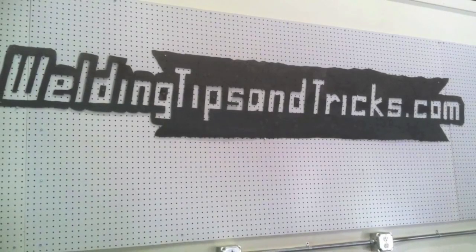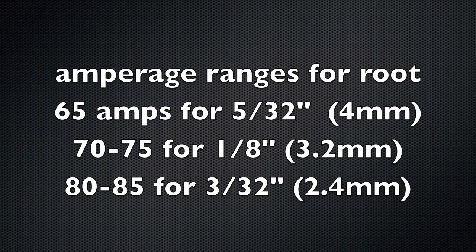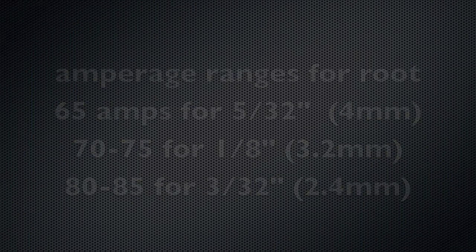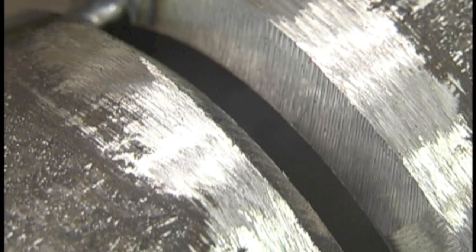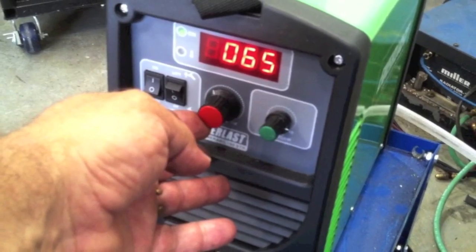We're going to back up a little bit and talk about the amperage ranges for the root pass. If you've got a little bit of a bigger gap than 1/8", like a 5/32", about 65 amps seemed to work pretty well for this joint. If you've got an 1/8" gap, 70 to 75 amps — this is using the dip keyhole technique. And then 80 to 85 amps if you've got a little bit of a tight gap, like a 3/32". So here's a wide gap, like about a 5/32", set at 65 amps.